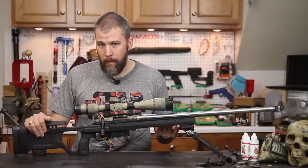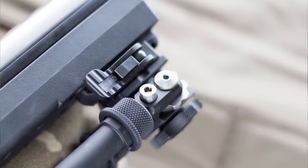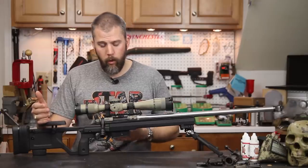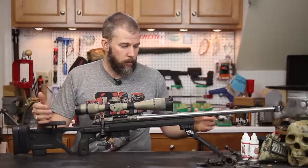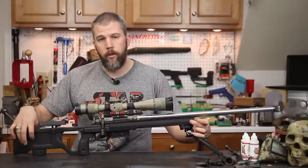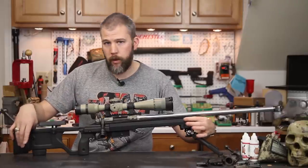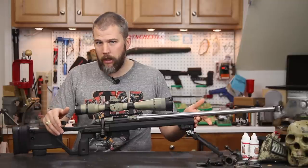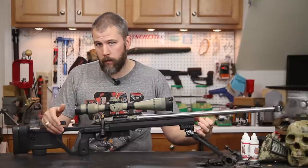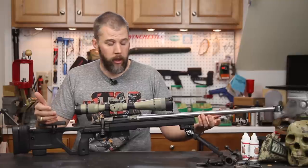Coming forward, we are running a Magpul MOE rail section on the front, and you do get a couple of rail sections included when you buy the chassis. One of the few irritations I have about this chassis is that there is no real built-in forward sling mounting point. You get the recess in the back for a QD flush cup but you don't have one in the front. Ideally I would run a spigot mount out here and one of their flush cup mounts in the spigot — just like I do on the Whiskey 3 that I compete with.